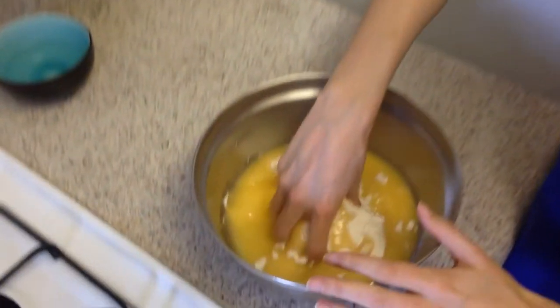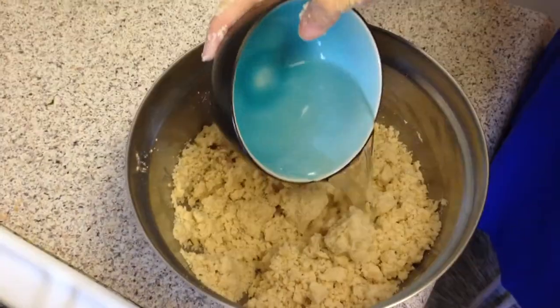First, preheat the oven to 425. We're going to microwave 2/3 cup of butter on low heat so it doesn't get too hot. Add 2 cups of flour to a large mixing bowl. Once the butter is partially melted, add it to the mixing bowl with the flour and mix it together. Then add 5 tablespoons of water and mix again.